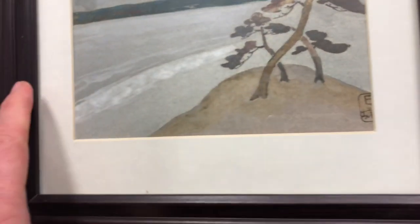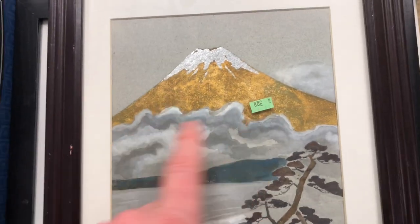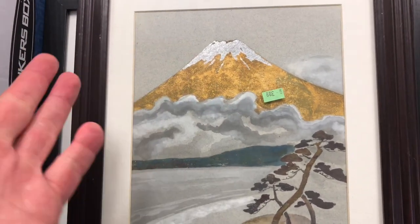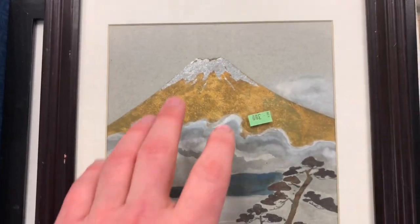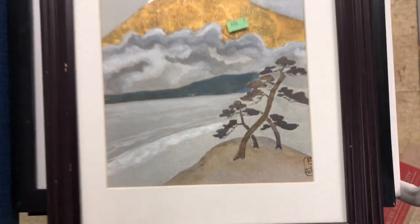This one was very cool as well. These two are not by the same artist. It's kind of annoying to have the maker's mark hidden underneath the matting, but that's the way it is. I think it's Mount Fuji, right? That's an iconic Japanese icon that's in a lot of art. And then this cool tree by the edge. This one appears to be the same kind of metallic gold and silver paint.